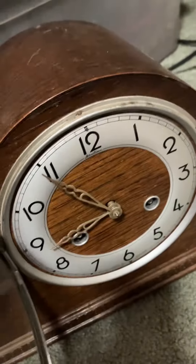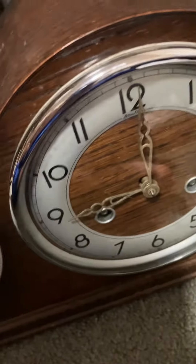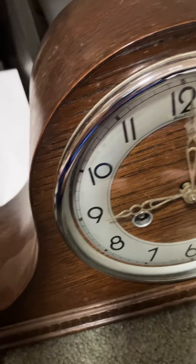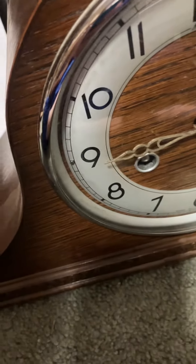Oh, by the way, I forgot to mention — during shipping the glass on this broke, but we will get that fixed. Look at Glasgow. This is just a generic British clock. It's by Ben Time. I don't know if that company is still in business or not.